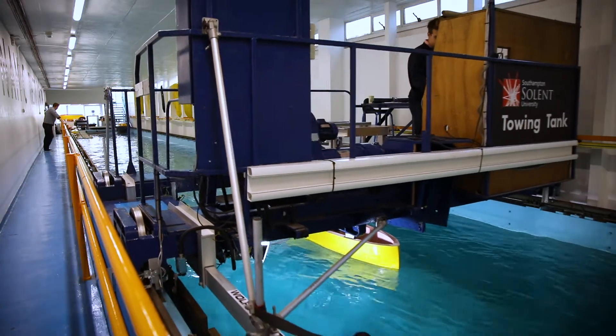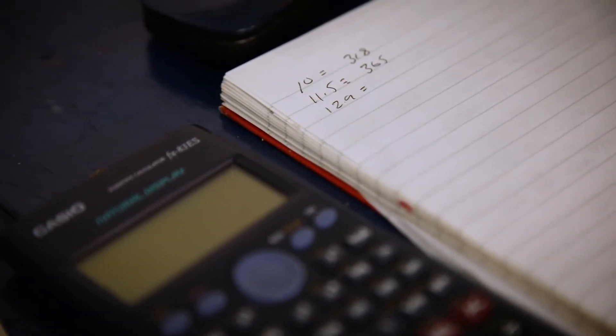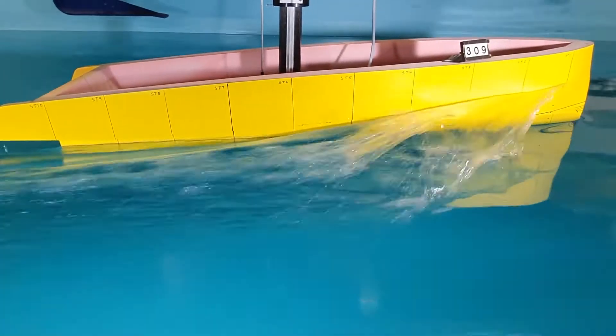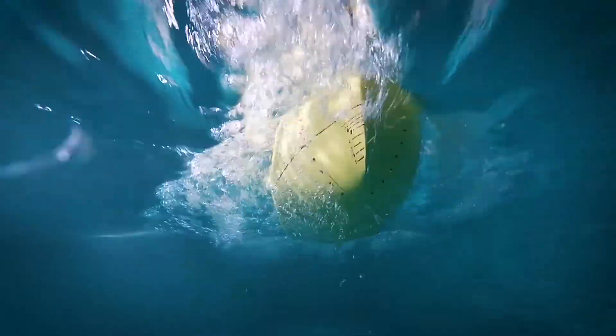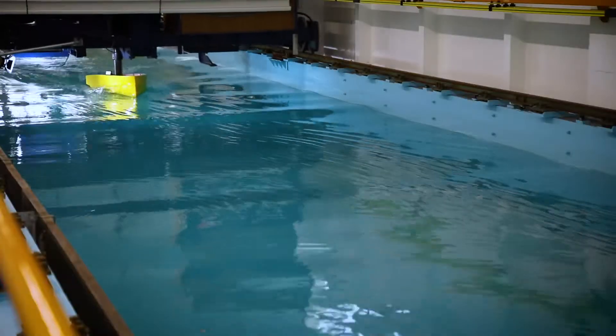The hull design — the naval architecture underpinning this Wally project — is that we're trying to achieve a fast and efficient hull form which combines efficient planing performance but gives a softer ride characteristic than conventional chine boats.